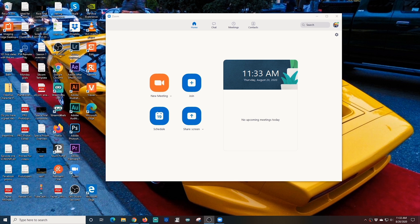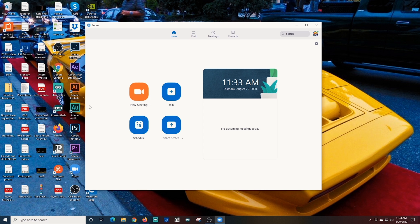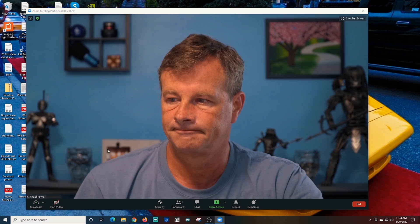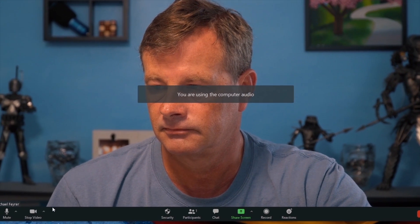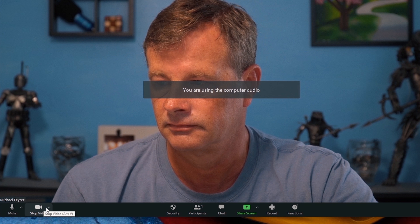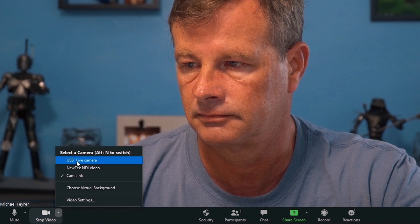So we have our two cameras connected to the machine. The next thing we're going to do is go ahead and open Zoom, and I'm going to select New Meeting. And there you can see my main camera — that's my DSLR. We're going to join with computer audio. Now, if I go down here to the bottom left and I click this little up arrow on the camera button, I can see my cameras listed, and I have this USB Live camera, my NewTek NDI video — which isn't really a camera, it's something I use to connect to OBS — and then I have my Cam Link.